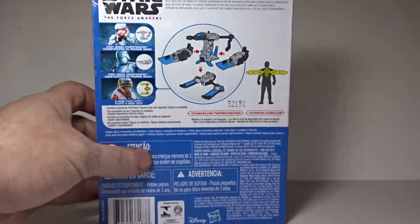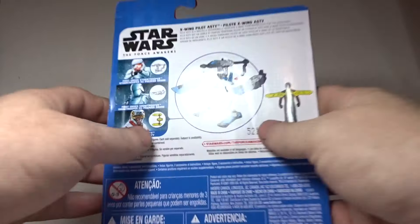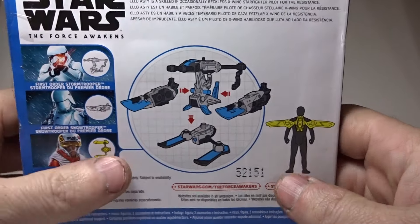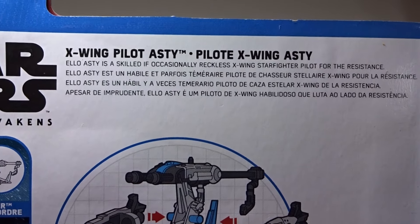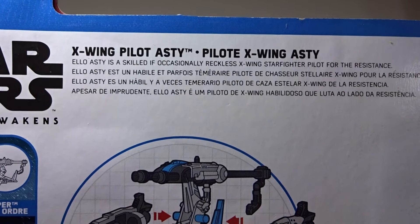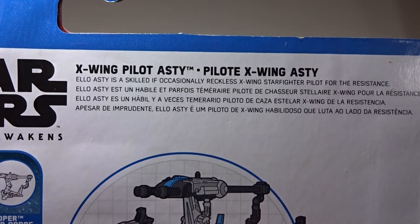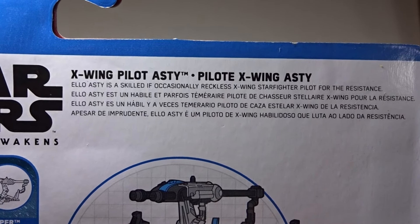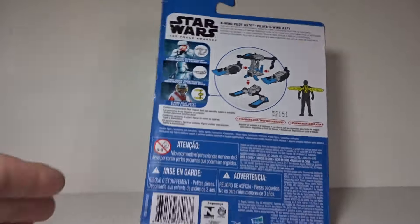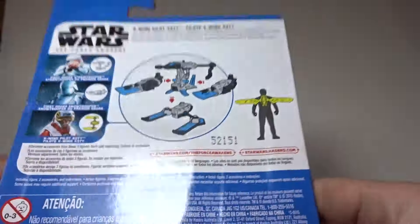There is a quick bio here. Let me raise this up real quick so you can get the bio. It says: 'Ello Asty is a skilled if occasionally reckless X-Wing starfighter pilot for the Resistance.' So there you go, there's a quick little bio and that's it. Anyway, this is from Disney and Hasbro.